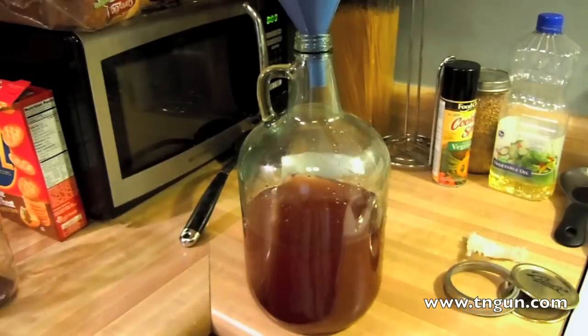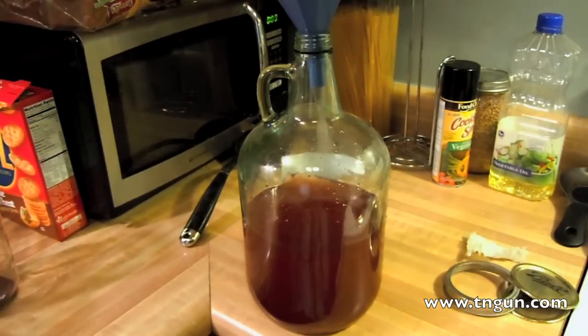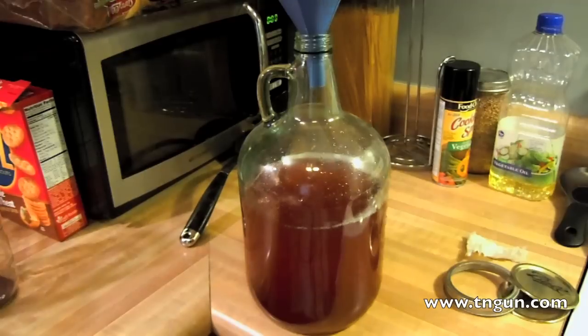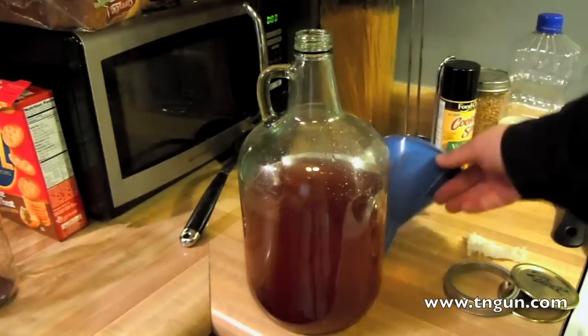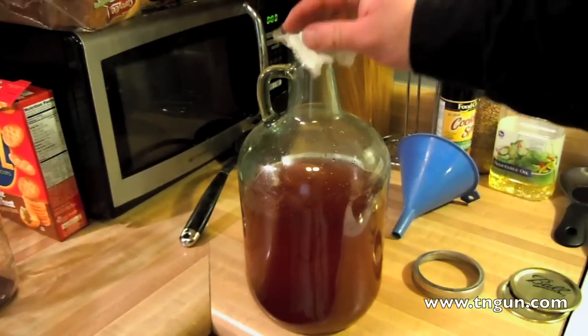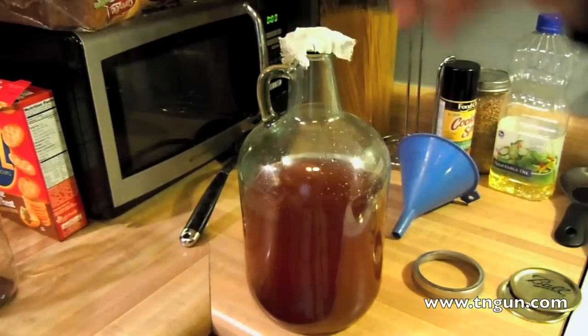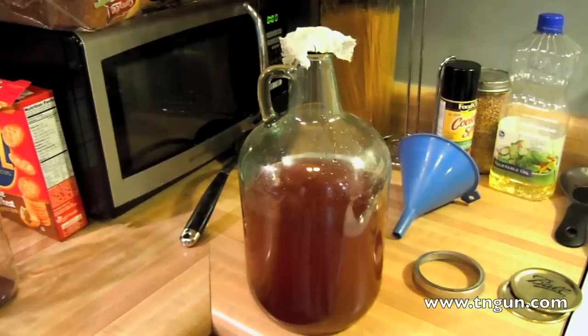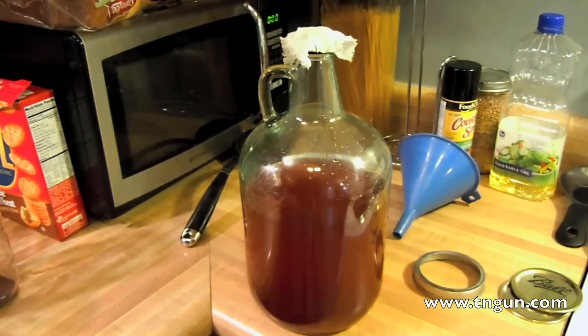We're just going to sit this out in a room temperature, relatively dark place where it can get some air. Take this piece of cheesecloth and put it over the top like that, because we don't want any other bacteria to get in there. Put a rubber band around it because we don't want any molds or other types of yeast to get in and mess up what we're doing. All the equipment is clean and sterilized in the dishwasher before we did this, so the only living organisms in our wine are the ones we want.